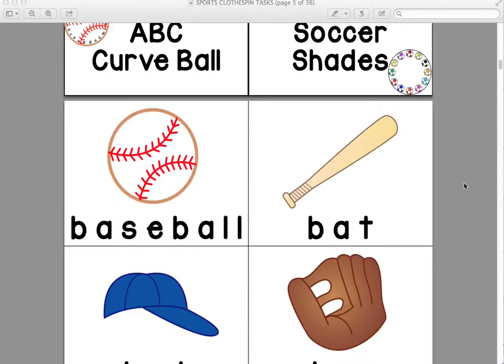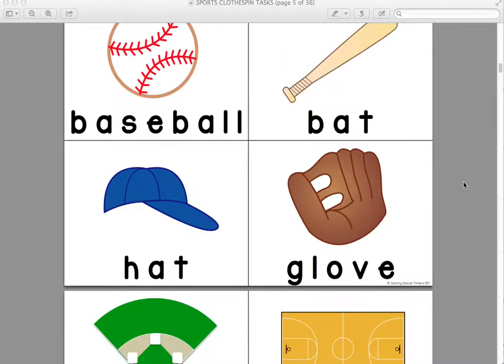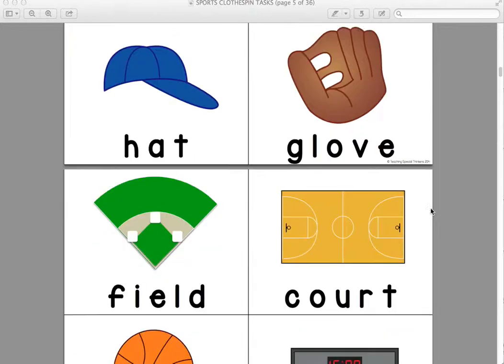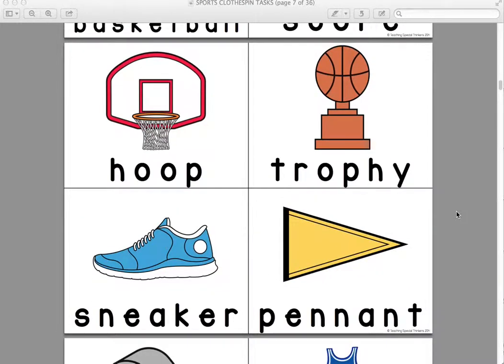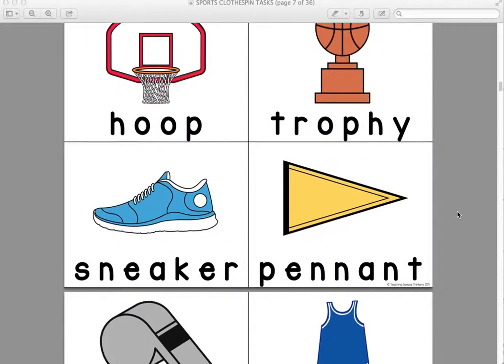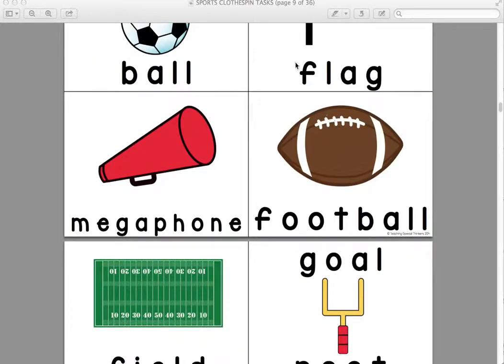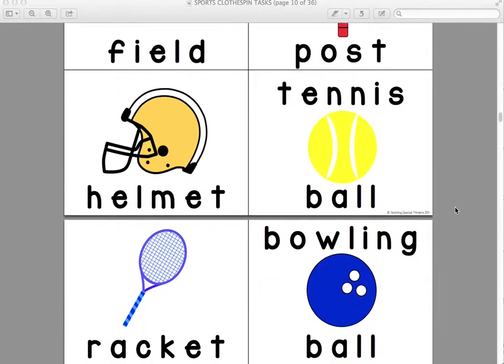There are 12 tasks included in this pack. The first one is stadium spelling — you just label each clothespin with a letter. I like to use letter stamps on my clothespins because sometimes my writing is a little hard for my students to read, so using a stamp makes sure it's a very clear A, B, S, whatever the letter is, and it looks a little nicer too. We have lots of different sports words for some functional spelling activities. Even my students that cannot spell but can match by letter can all do this activity. It's great letter matching practice. You could give them uppercase letters and have them match up to lowercase letters.